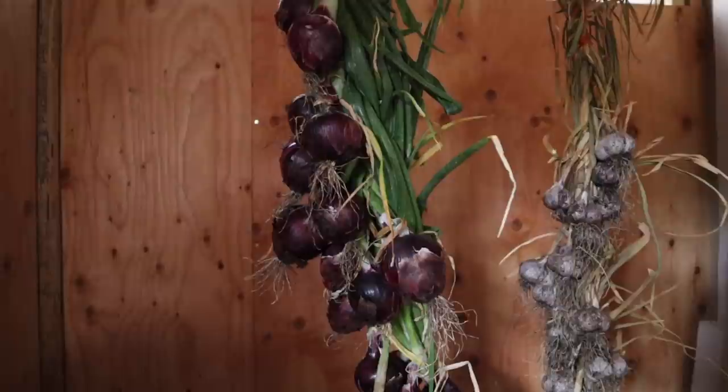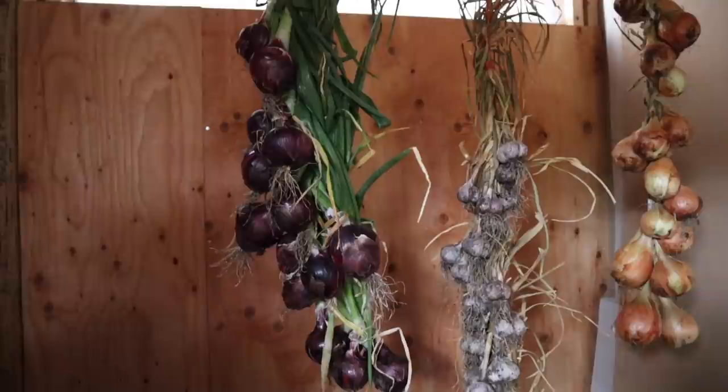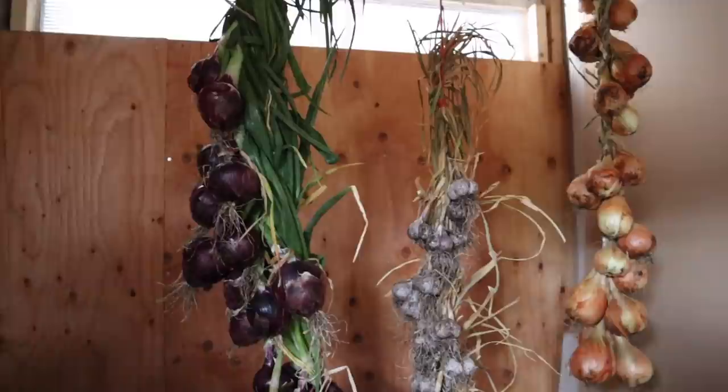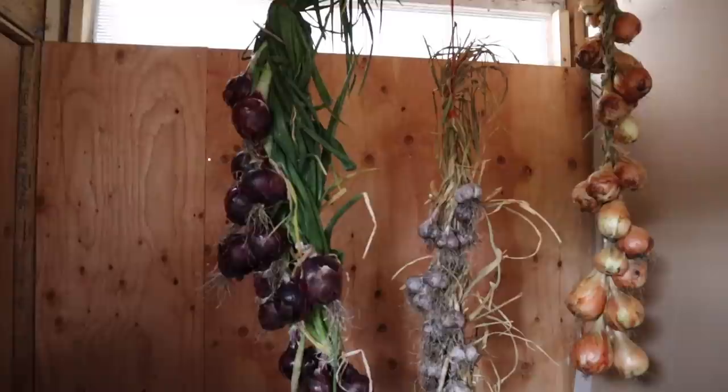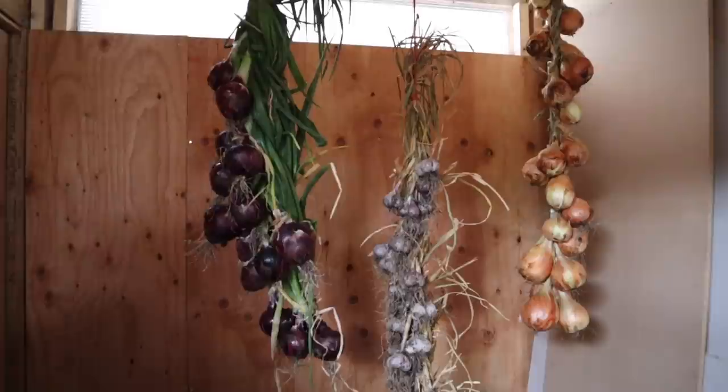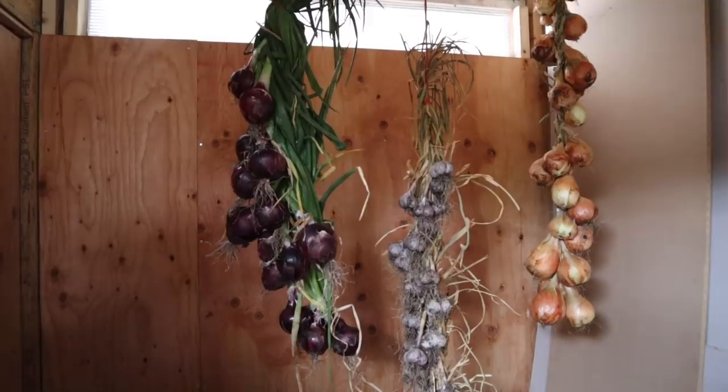The variety is called Red Wing, and it's been a classic staple storage onion I've been growing for years. You can get over a year of shelf life from this onion — hands down the best storage onion I've ever grown. We do the same for our garlic, shallots, or any other onion we're growing. It's important that once they're cured, you bring them somewhere that doesn't freeze. We put ours in totes in our root cellar in the basement, where they stay about 10 degrees Celsius consistently.